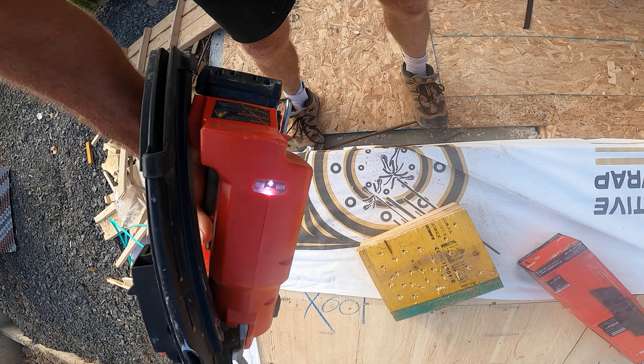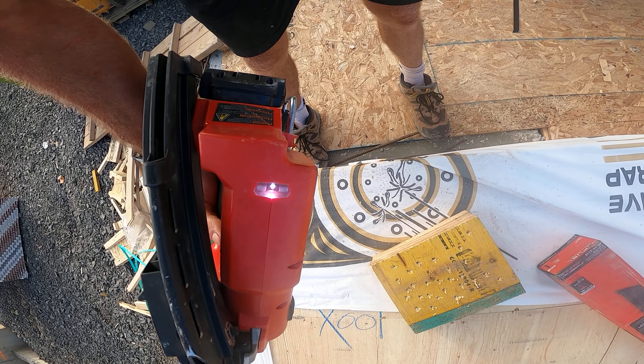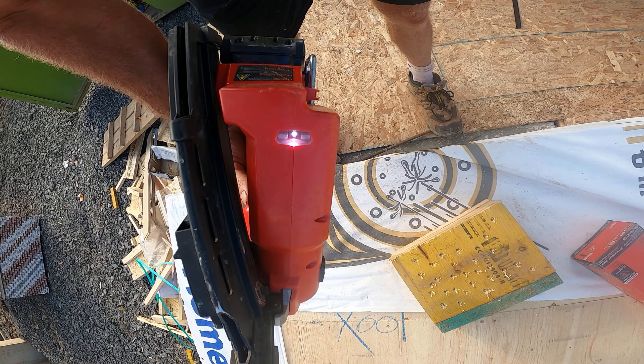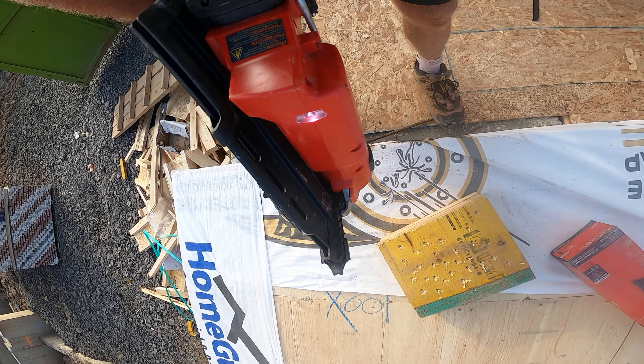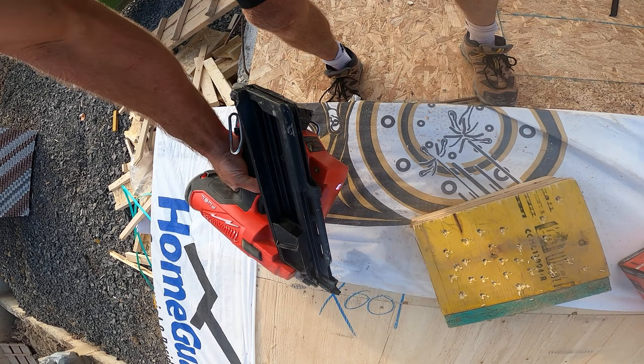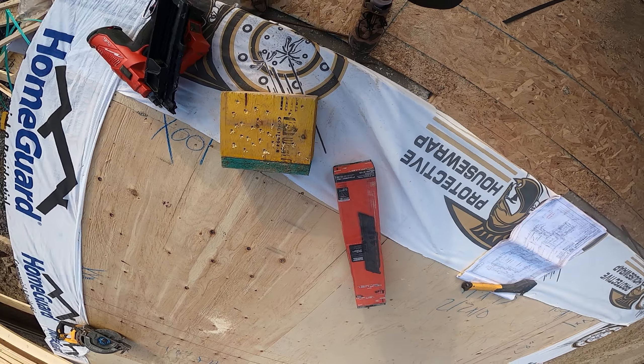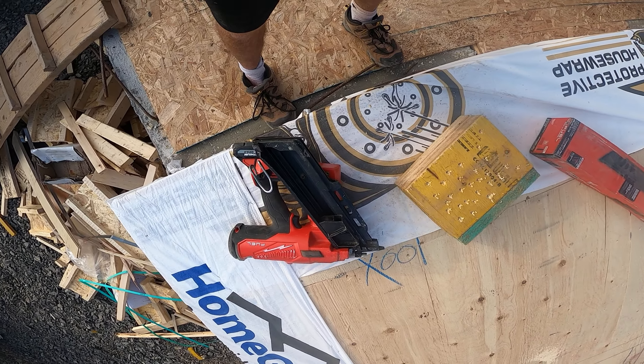What I also like — when I was doing my basement work in my last house — it's got this handy little light that turns on. I really appreciate that when you're working in the basement. It's nice that they thought about little things like that.